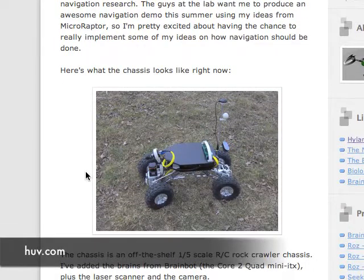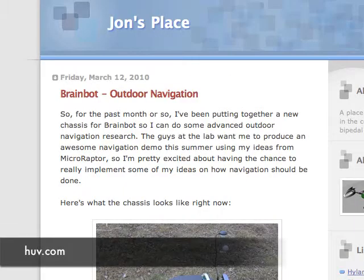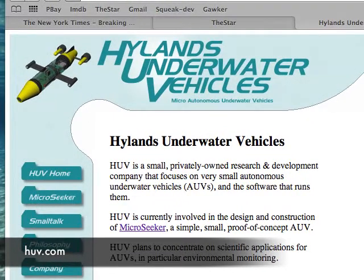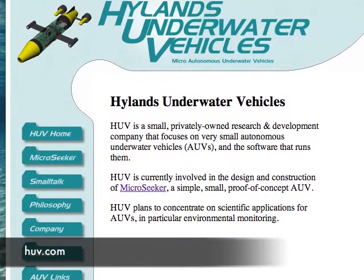Dave Hylands builds wonderful robots and submersibles, and you can see more about that on his website. He does it with Smalltalk, uses Squeak, and he uses a very small form factor for this.